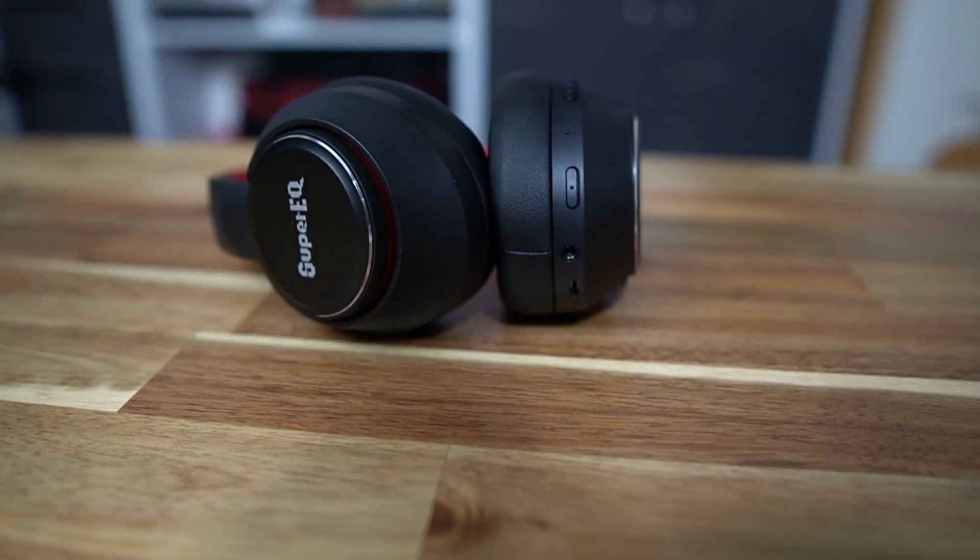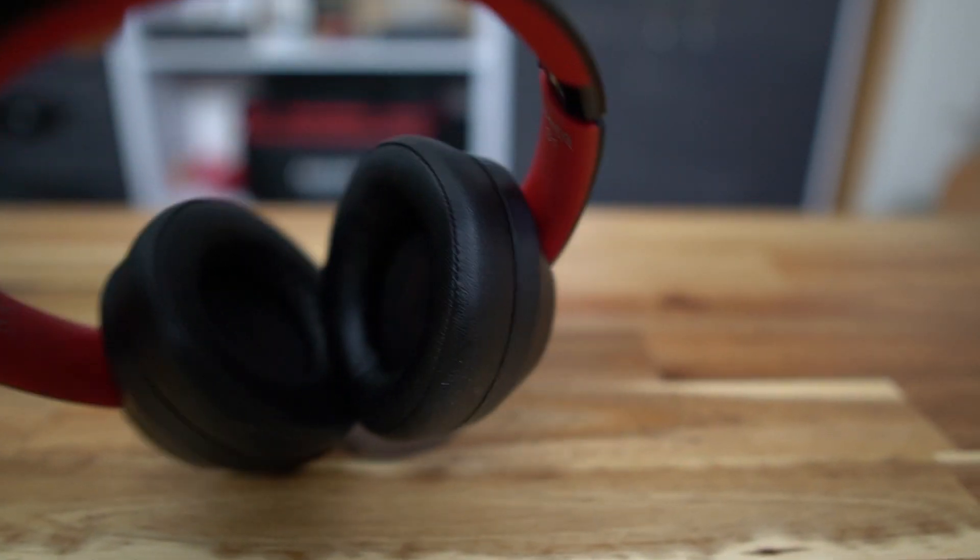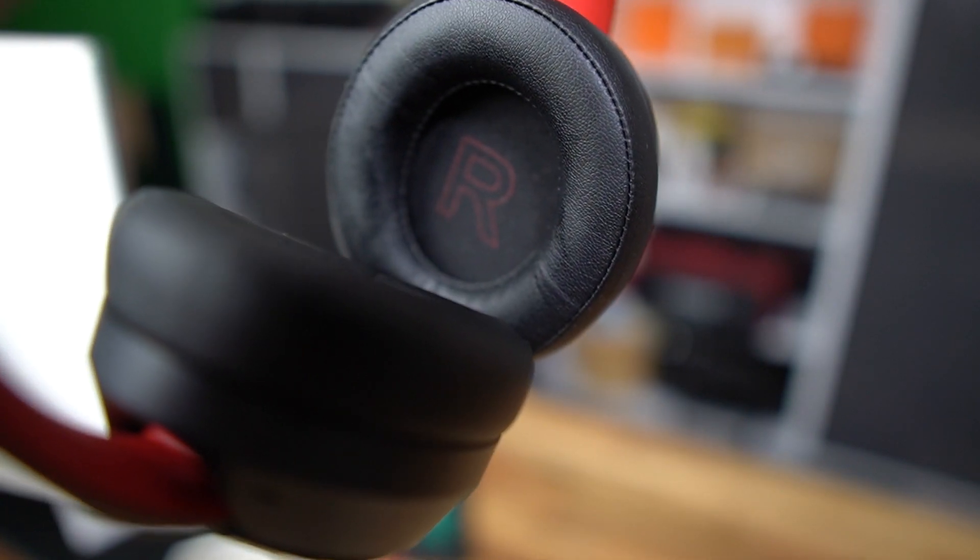And of course, you have the headphones themselves. So, first impressions — I like the colour of these. They're not going to be offensive at all when you wear them outside. They're light, the materials are pretty nice, the earcups are pretty soft, which, if you wear over-the-ear headphones a lot, you know after a while they can become pretty uncomfortable — but these feel pretty good. The earcups also have R and L markings for right and left.